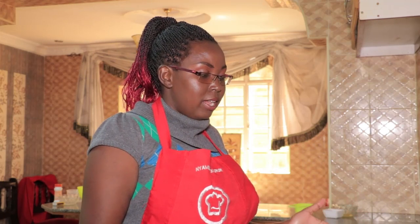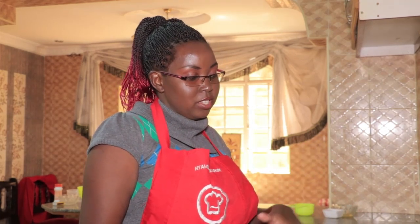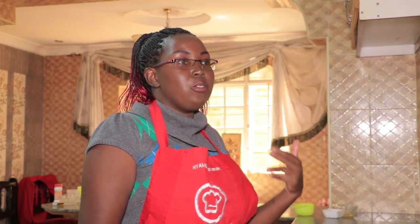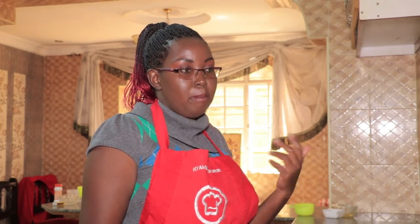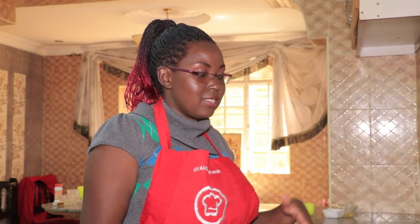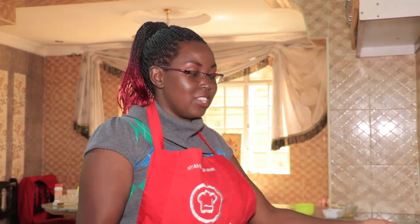Thank you very much for watching. As I promised, I'll tell you where to buy all these baking ingredients at a very cheap price. There's a baking shop in town called Top Serve — it's in Kimathi House, second floor. You can look them up online and order for delivery. There's also another one called Easy Bake on Taveta Road — I'll try to put a link to their websites in the video description.